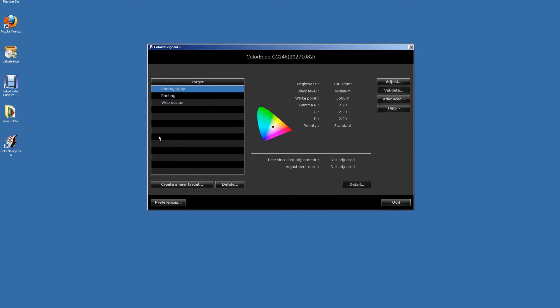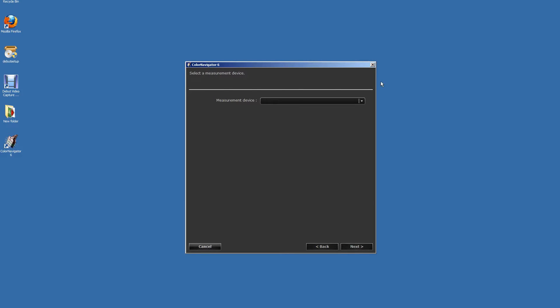From the preset options, select the most applicable one for your needs: Photography, Printing, or Web Design. Click on Adjust and then select your sensor from the drop-down box.